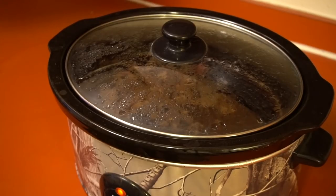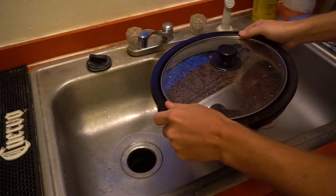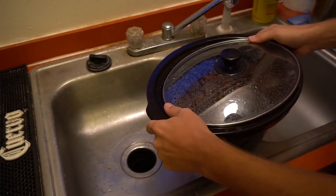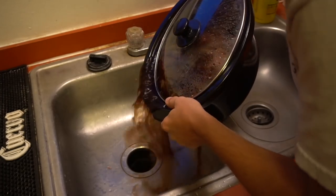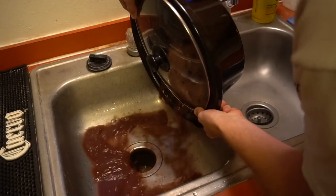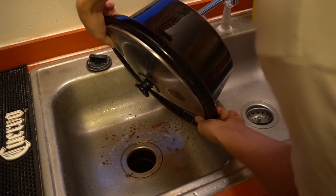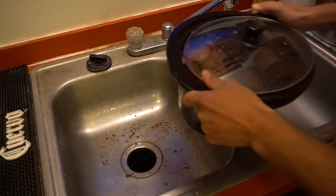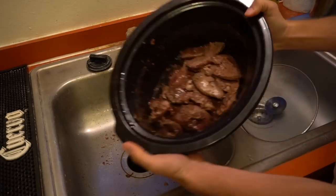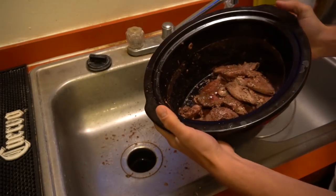The duck has been in here about eight hours now. We're gonna drain it carefully because it's hot — just drain all that juice out. Smells really good. Basically what we have right here, we could stop — that's roast duck — but we're making barbecue duck.